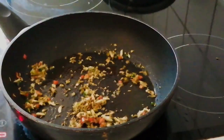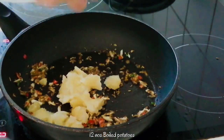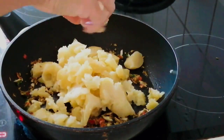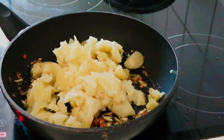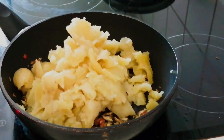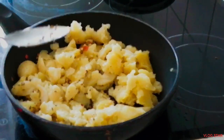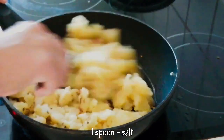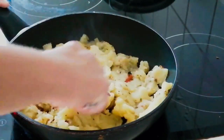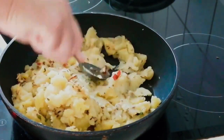Now I am adding boiled potatoes. I have taken around 12 to 14 potatoes — boil them for 20 to 25 minutes in a pressure cooker, then add the boiled potatoes to this mixture. Switch off the flame, mash them with your hand, and mix them into the spices properly. Now I am adding one spoon of salt to it. Mash all the potatoes and make sure all the ingredients are mixed properly.